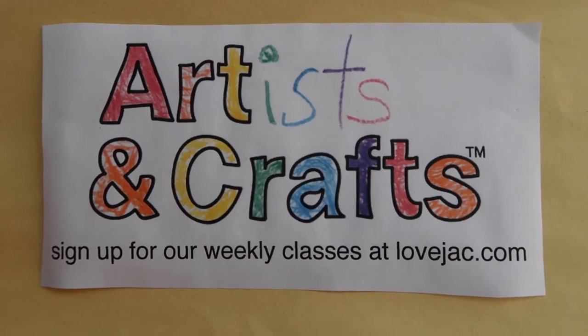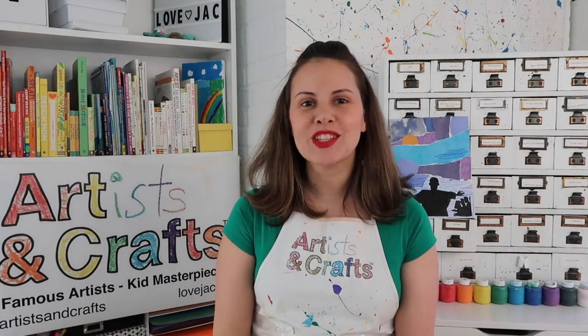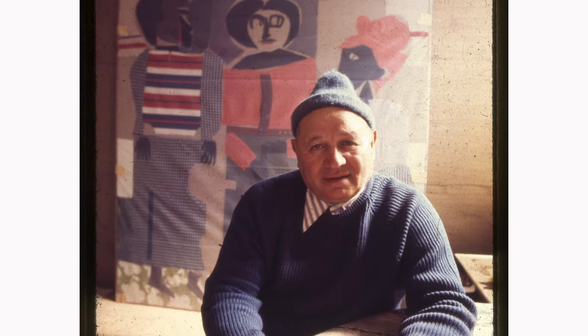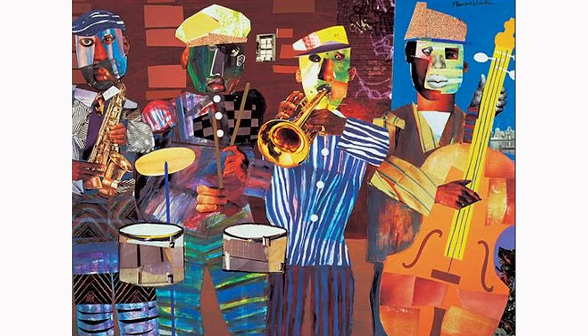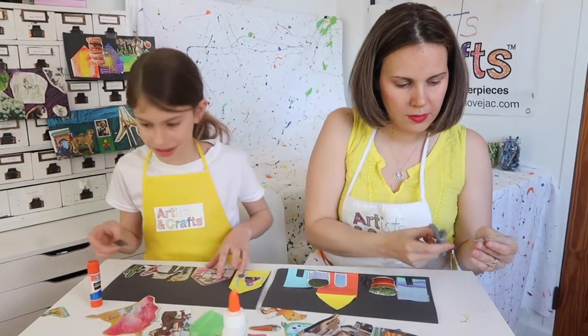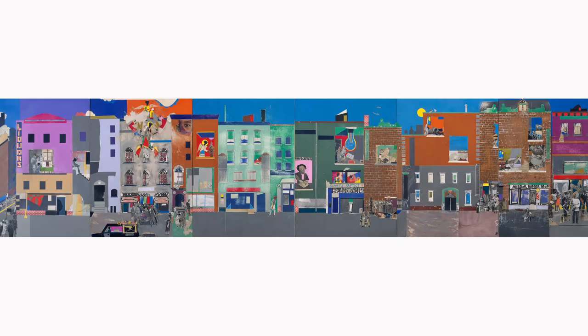Welcome to Artists and Crafts. Today's artist is Romare Bearden. Romare Bearden was an African-American artist and writer best known for his textural collages. You may remember him from our video where we created our version of his famous piece,